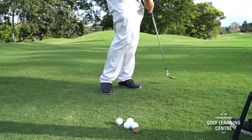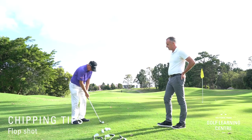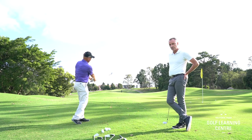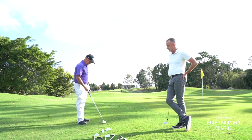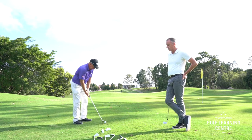We're going to hit a shot now with a little more height. You'll notice that Jim's wrists are releasing a little more. He's also changed the position of the handle — the club shaft is not leaning quite as much forward, and he may feel that his weight is less forward as well.